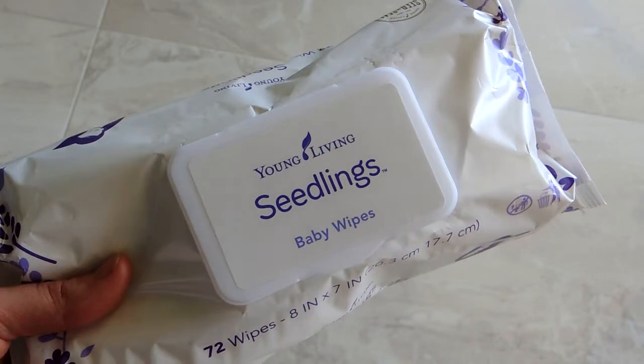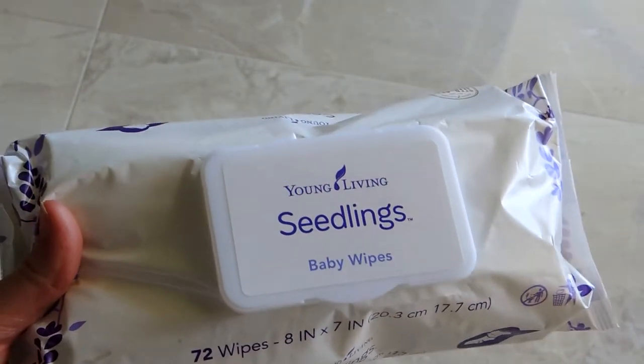Hey everybody! In today's video I'm going to share my morning facial care routine while traveling. This is basically the same stuff I use at home, but this is the bare minimum pared-down stuff that I brought with me on vacation — things I use regardless of where I am. So let's jump in, bare-faced and ready to go.